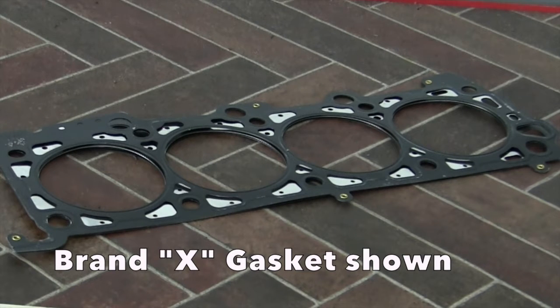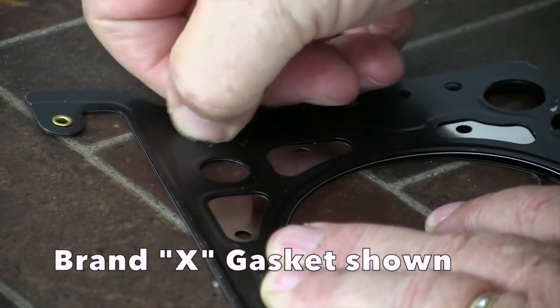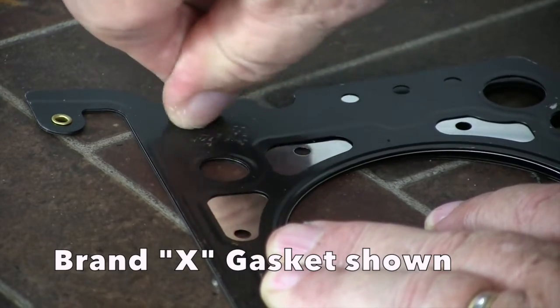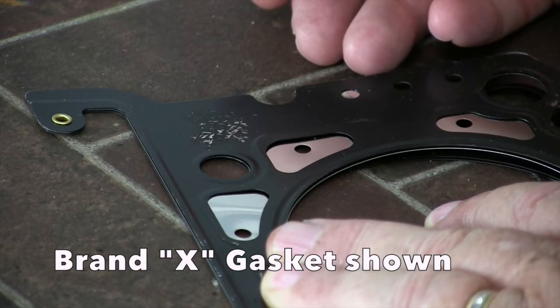I mentioned at the very beginning that the majority of gasket failures are not the fault of the gasket — but notice I said majority, because not all gaskets are created equal. Here are a few additional tips to help you judge the quality of an MLS head gasket. The first is the thumbnail test: drag your thumbnail across the surface and try to remove the coating used on the steel base. The cylinder head and block undergo hundreds of thermal cycles — heating up and cooling down — but typically expand and contract at different rates, resulting in a scrubbing action on the gasket surface. If you can remove the coating with your thumbnail, what do you think will happen in the real world?